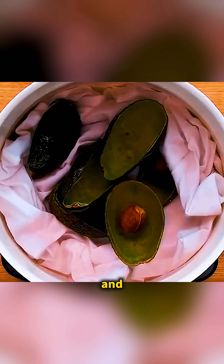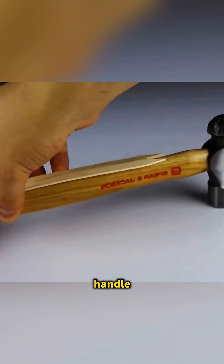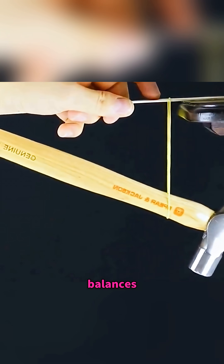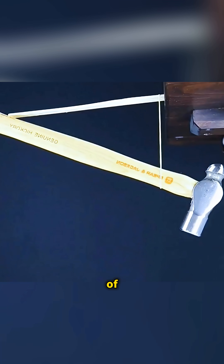Cut open an avocado and soak white clothes in the water and… after a while the clothes mysteriously turn pink. Tie a ruler to a hammer handle with a rubber band, place it on the edge of a table and… it balances perfectly, showing the secret of anti-gravity.